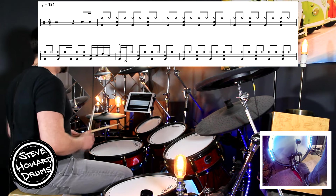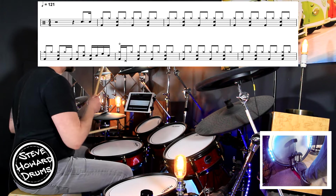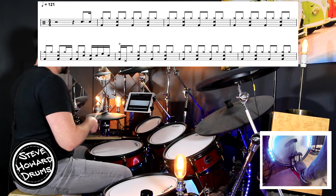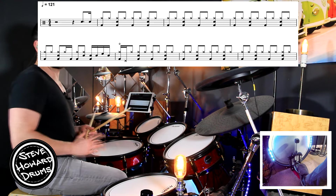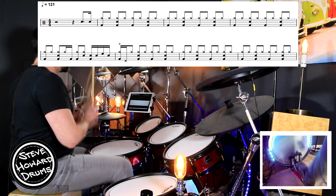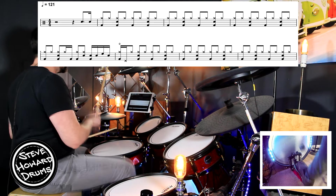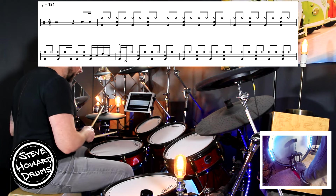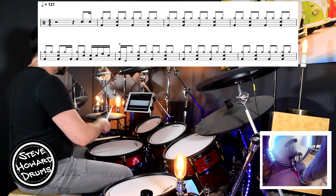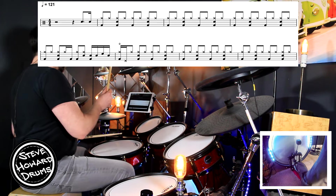From the beginning it goes: one, two, three, four-and-a, one and two and three and four and. Third bar: one and two and three and four and. Fourth bar: two and three and four and. Line two has a little drum fill that repeats itself quite a lot throughout the track. It goes: one and two and-a three and four and-a. The tricky part is that double kick: one and two and-a three. Practice going right foot, foot, right foot, foot.